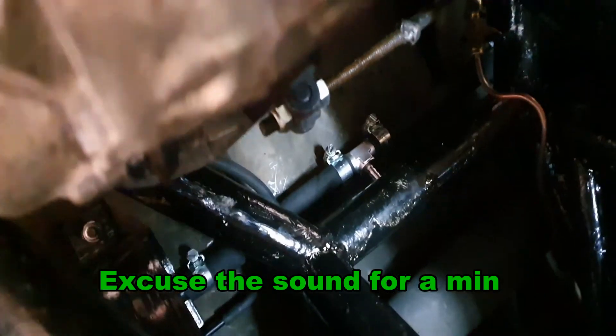So what I'm doing is I am getting all these jubilee clips off all the fuel system, because we're actually going to be taking — I say we, Stuart — is going to be taking out the fuel tanks out of the wheels here.